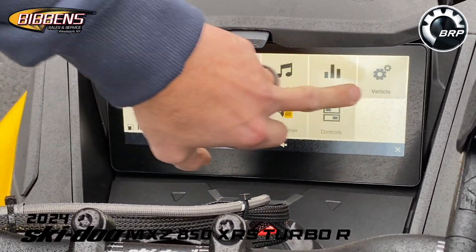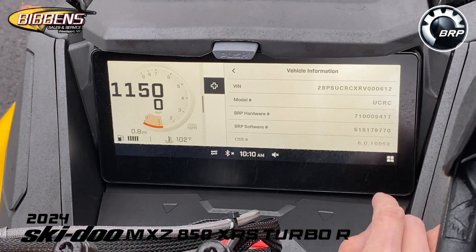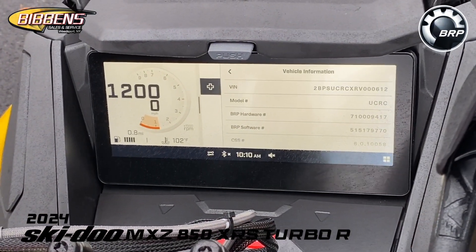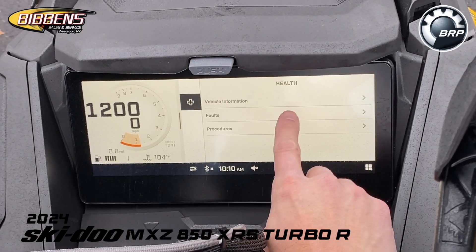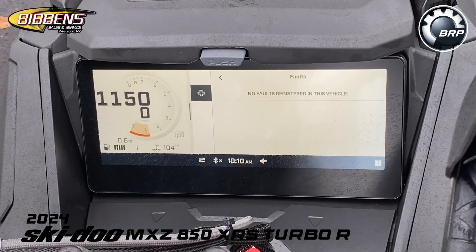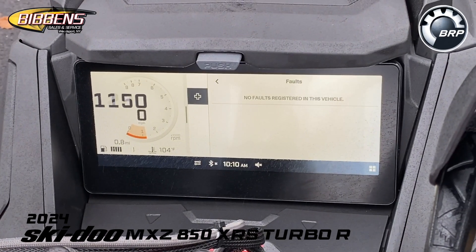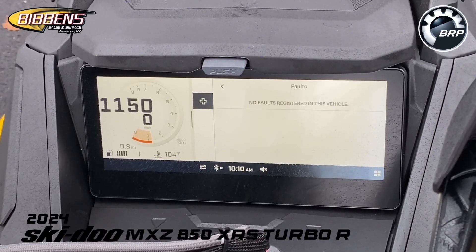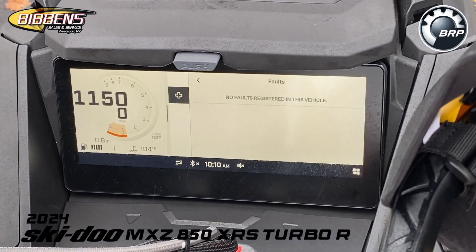Under vehicle, a touch of a button gives you all vehicle information including your VIN number, which is handy. Under faults, if you're on the trail and a code pops up, you can go into the fault section and it'll tell you what's going on — whether you can continue riding or need to shut it down for the day.